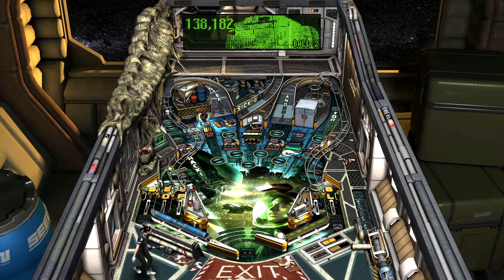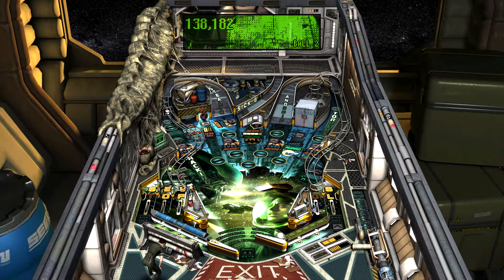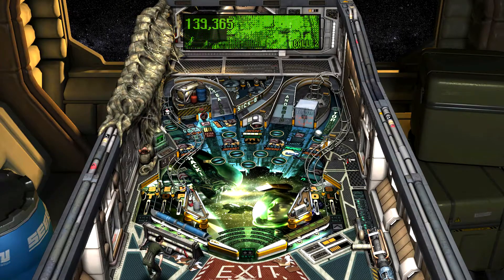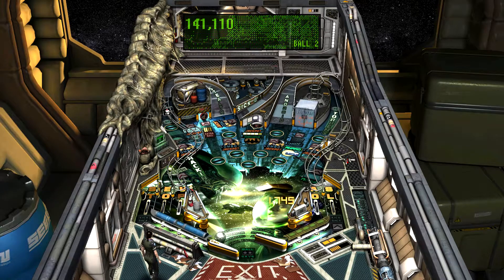I hate it when a lot of stuff is happening outside the playfield — I can't watch, otherwise I'm gonna lose that ball. Just keep moving. Watch those corners.